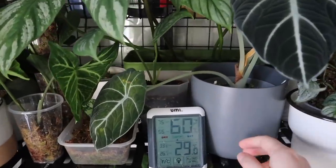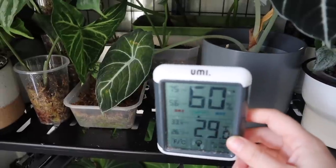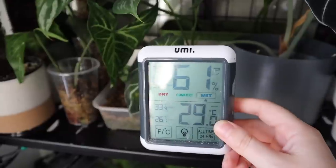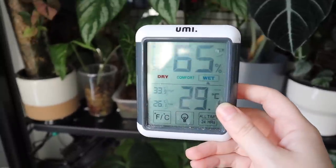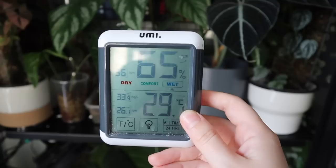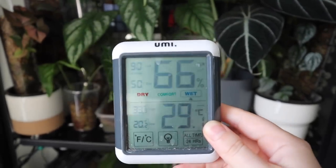First things first — my hygrometer. This tells me how humid and warm it is in the cabinet. It's pretty warm and decently humid right now. 60% is pretty normal; between 60 and 80 is what it typically is. That's what I like to keep it at to keep my tropical plants nice and happy.